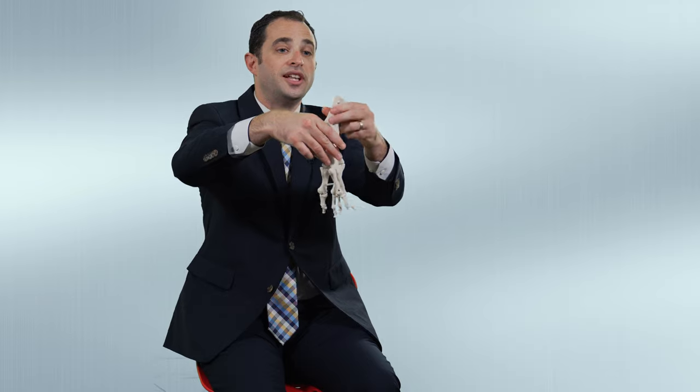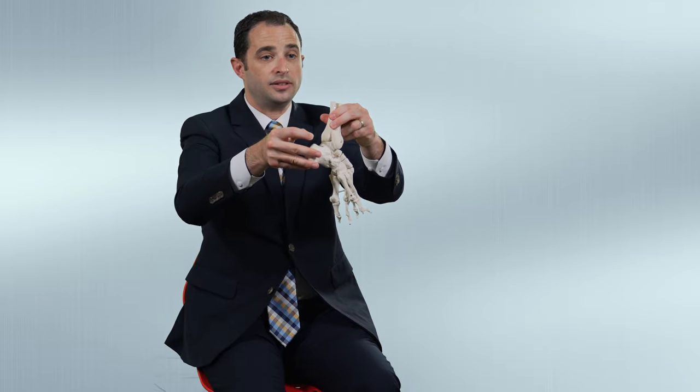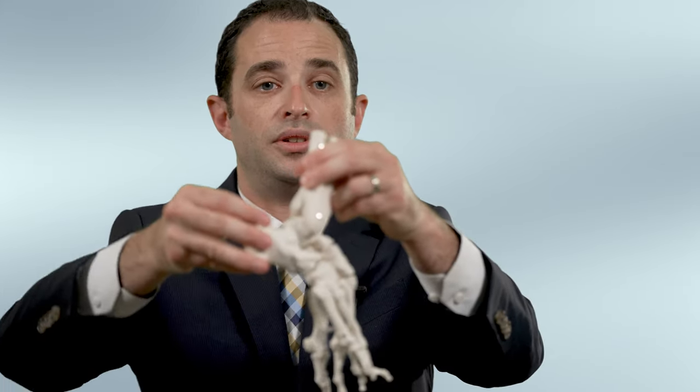After that, the foot is pointing down. So the last step of the treatment is to make a small cut in the back where the Achilles is, to raise the arch and decrease the pull of the Achilles tendon. And that is usually the final step.